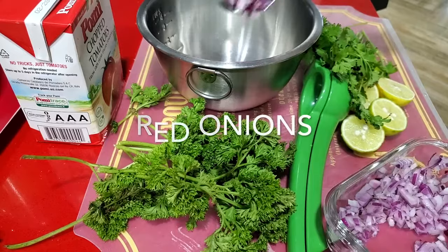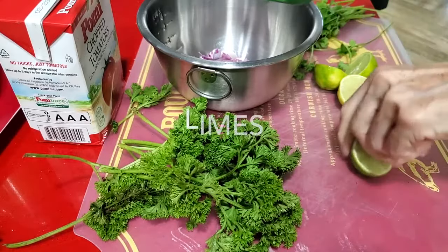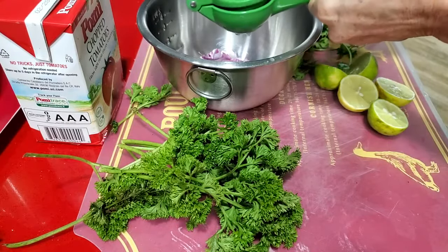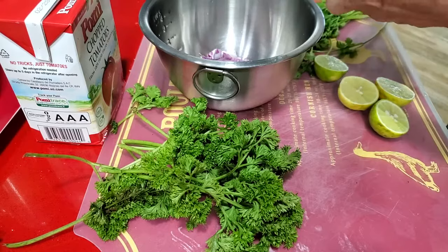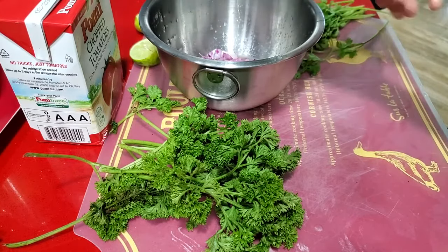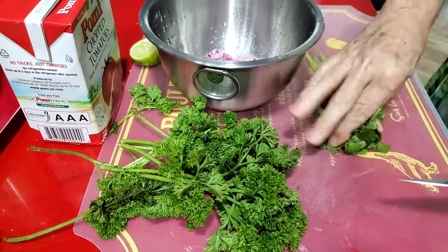We're gonna mix all the ingredients in a bowl. We have our onion, our limes, our chopped tomatoes — and you can use canned or boxed chopped tomatoes like I have. If you have some heirloom tomatoes you can also use them; just remove the seeds and add a little more. Chop all of your ingredients, place them into a bowl and mix them. That's it, all you have to do.